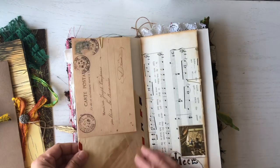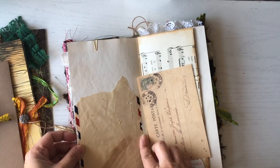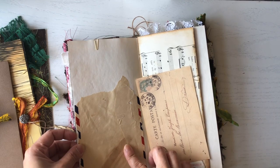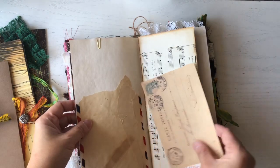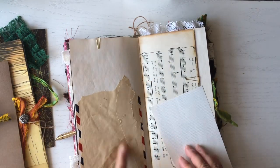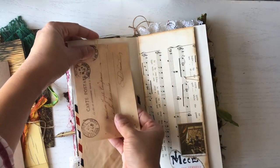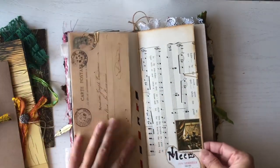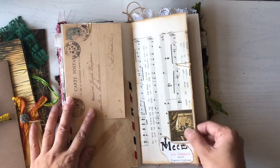This is part of a vintage envelope that I received. I wasn't sure if it was going to work out, but it really did add some nice texture. And here's some more of the painters' pages.